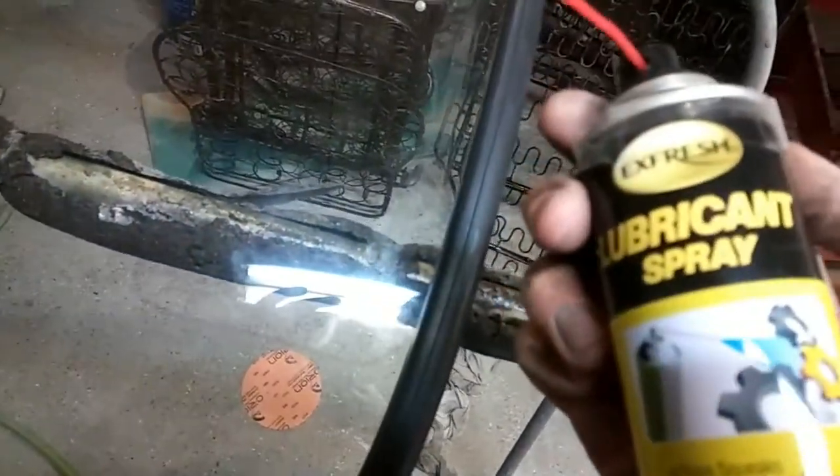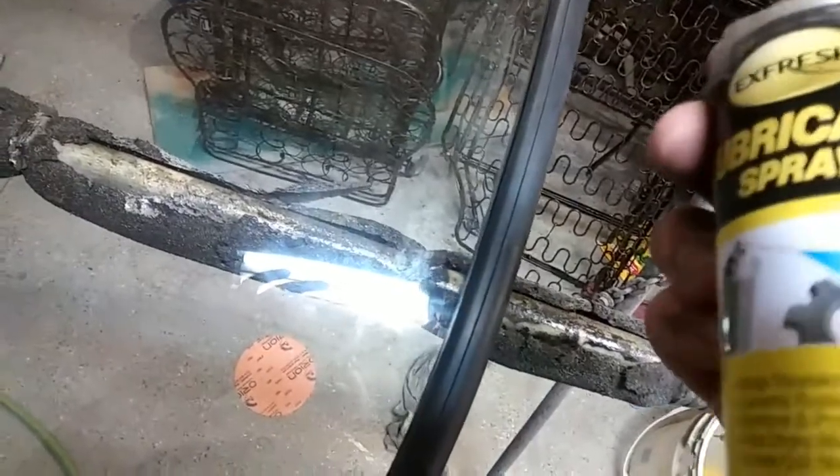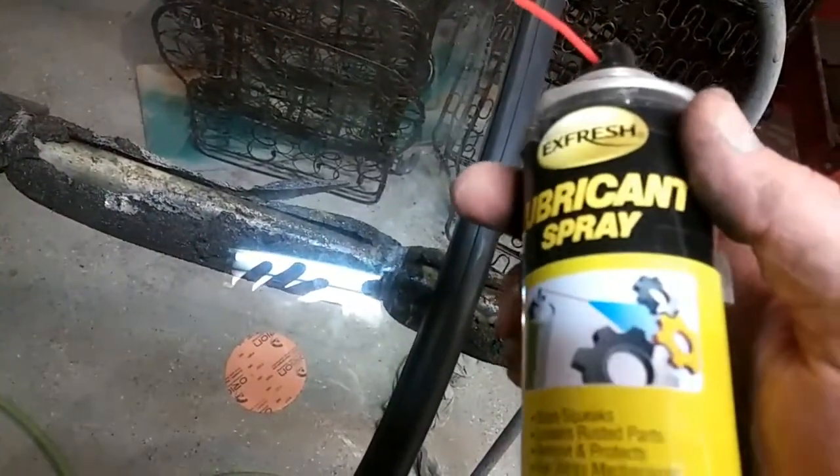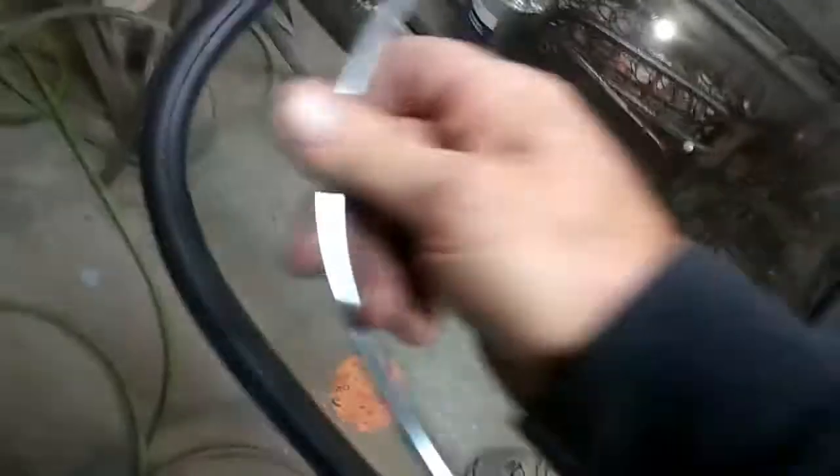I got this really crappy lubricant from the dollar store. The reason why I like this is because it dries out. If it dries out, then the moldings want to stay. That's a cool thing. If you can find that product — I don't know if it was just a one-time only thing.